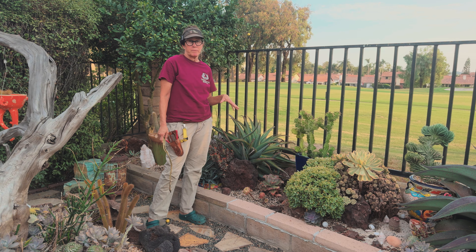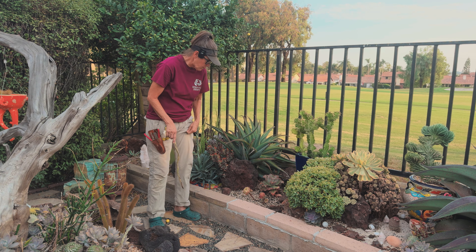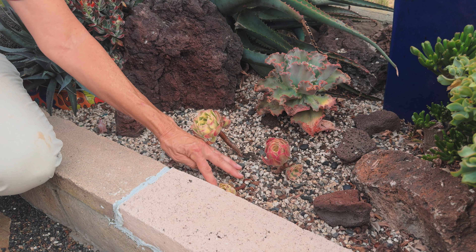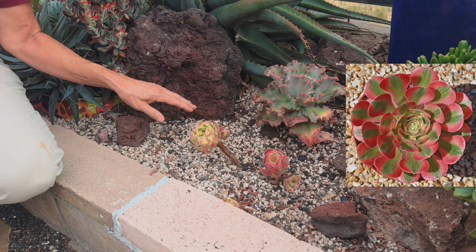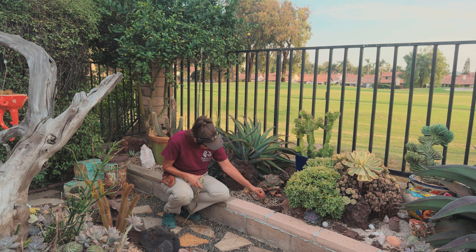Nobody does summer dormancy like aeoniums, and this is a perfect example — my little pink witch. Look at how closed up it is. Normally aeoniums are open and look like a rose, but when they're dormant they just close up and drop little bottom leaves, like we talked about before.